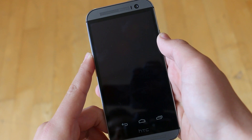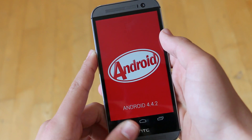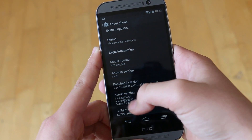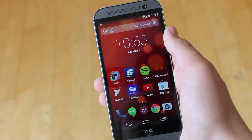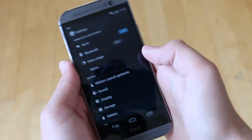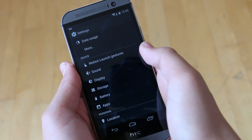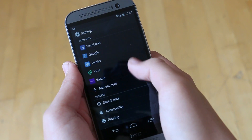In the past, a lot of the main features that we got on these flagship phones only worked with the software they were made to run. HTC stepped up their game with the M8 Google Edition and they were able to include some features into the Google stock ROM that were really important when they first released the phone. The first one, as you can see, is the Motion Gestures.